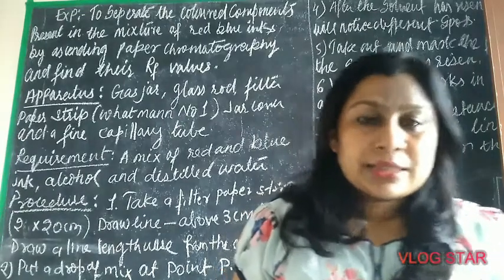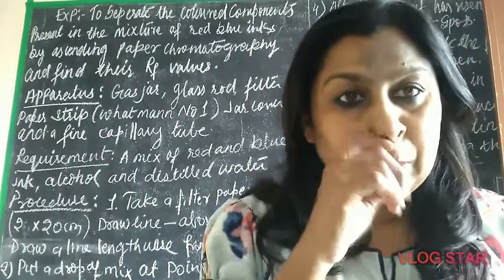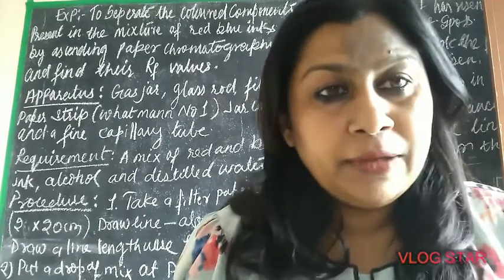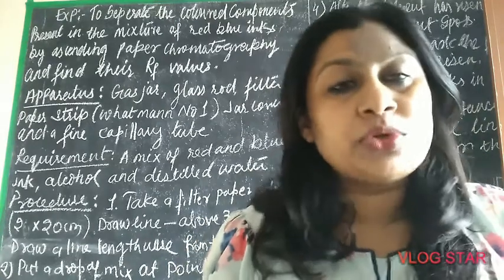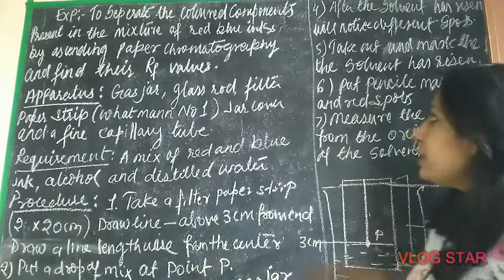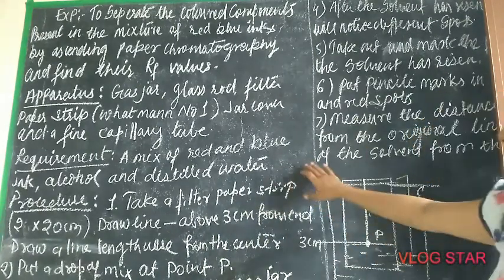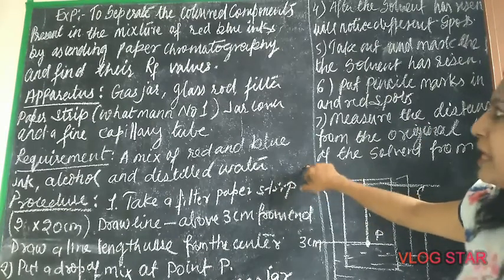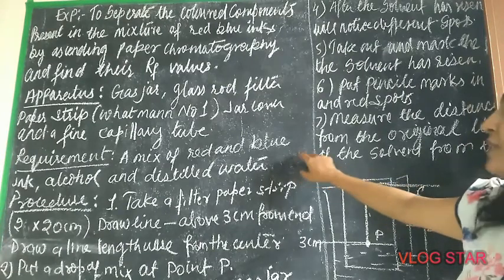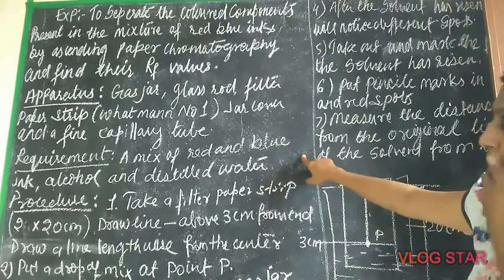Hello children. Last time we had seen the chromatographic method. Today we are going to do one experiment of that. The experiment is to separate the colored components present in the mixture of red and blue inks by ascending paper chromatography and find their RF value.